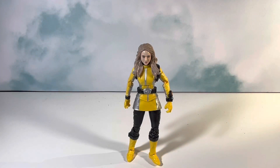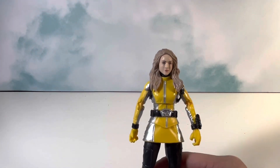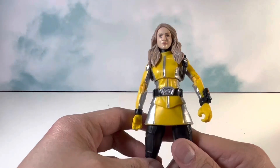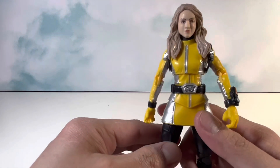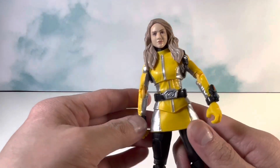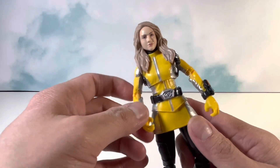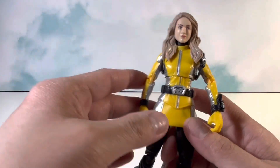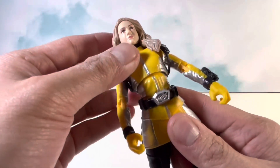This is how the figure came out of the packaging. This is the unmasked head sculpt for Zoe, I believe her name is. A little disclosure — I've never watched Beast Morphers, so I'm not really familiar with the characters or anything. As I mentioned in my previous review, I've actually just been watching Go Busters, which is honestly why I picked out this figure.